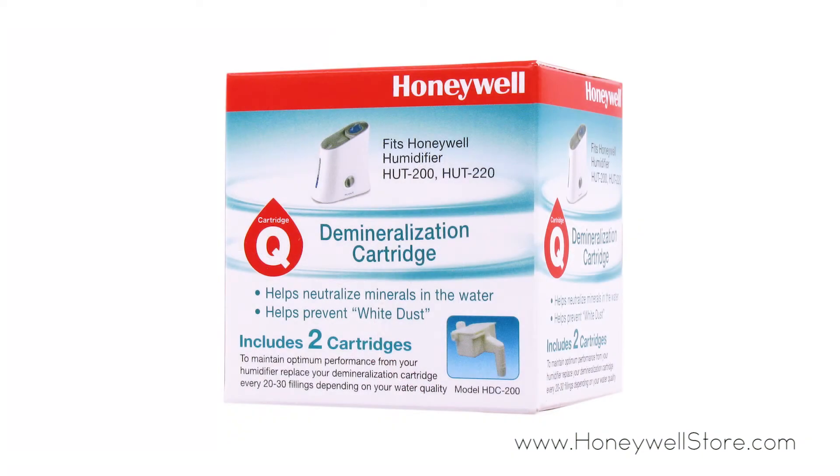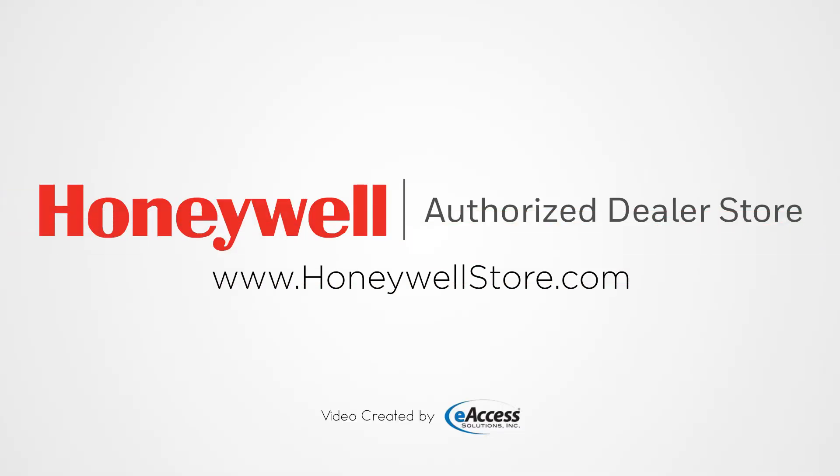Establish an unrivaled breathing experience for you and your loved ones with Honeywell and their second-to-none series of filters. For more information or to purchase this product, visit www.honeywellstore.com.